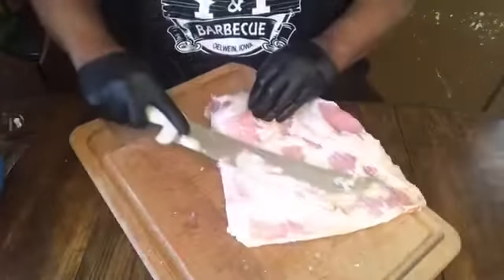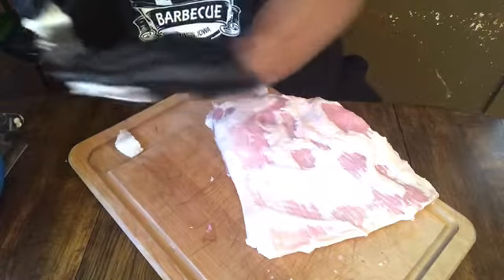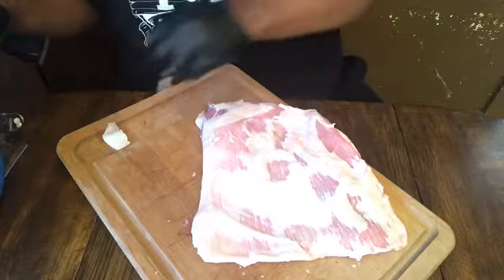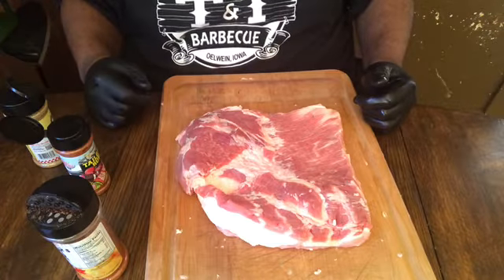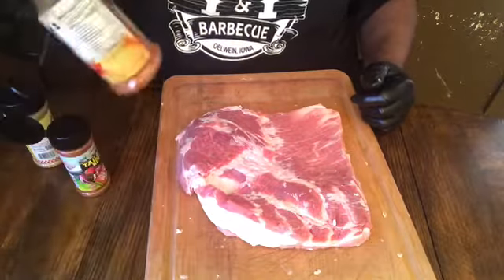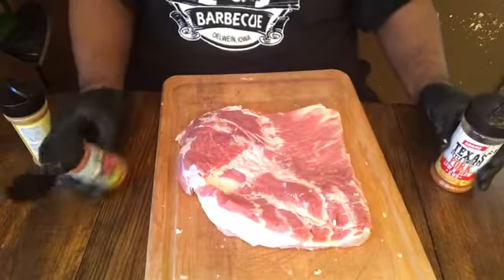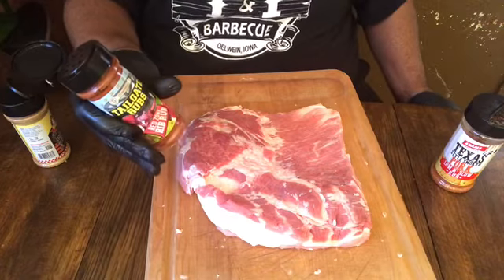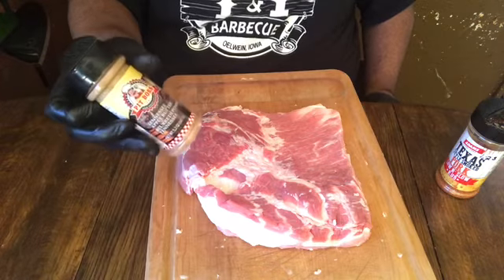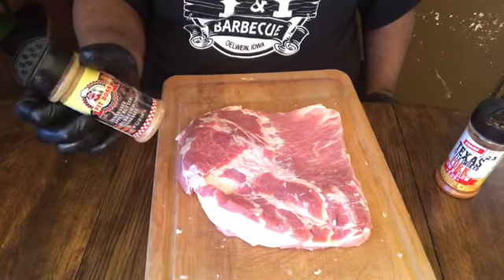I'm using three different rubs on this pork belly. The first rub is a Texas style smoked pork low and slow rub. The second one is Tailgate Rubs — I got that from All These Tailgate Rub. Then I'm using Tennessee Apple Butter — that one's for my people over at Pit Boss Nation, hashtag Pit Boss Barbecue. Yes sir, you guys are incredible.